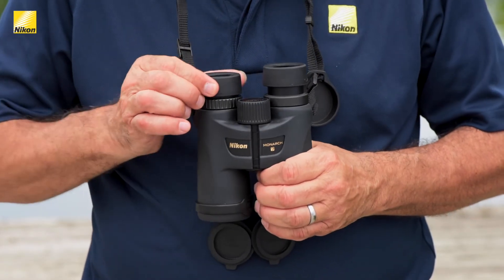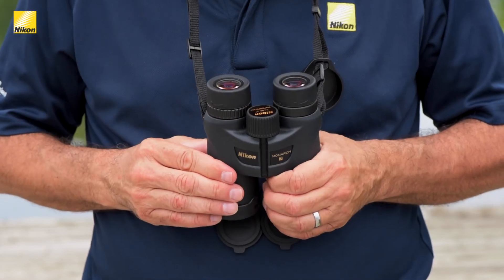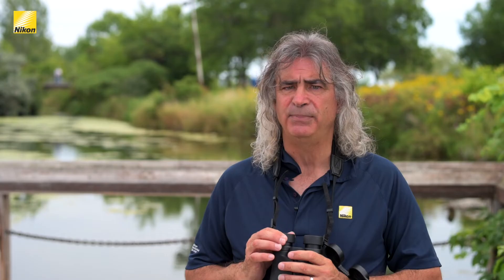Eyeglass wearers should put the eye cups down when using binoculars. This brings your eyes to the correct distance from the eyepieces and maximizes the quality of view. Not all models have the same focusing system, so check your owner's manual and follow the advice provided by the manufacturer.